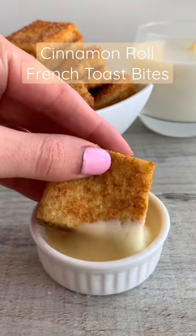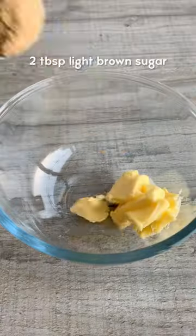Here's how to make Cinnamon Roll French Toast Bites. First, make the cinnamon butter with softened butter, brown sugar and cinnamon.